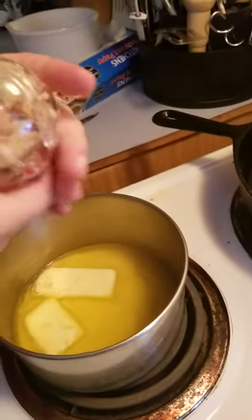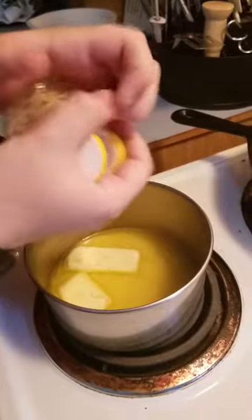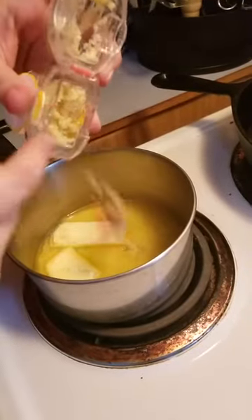We've got the butter melting — that's real butter — and we've got several cloves of garlic in there. We're going to need to double that. Careful, that orange thing will come out.